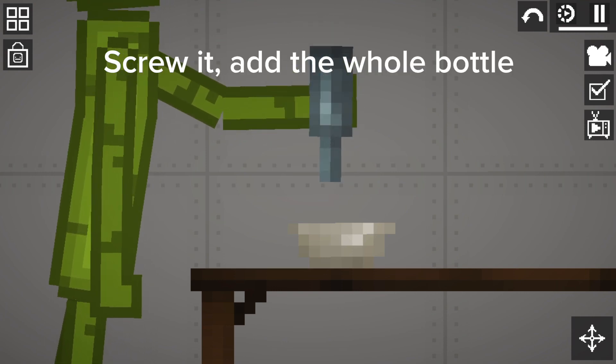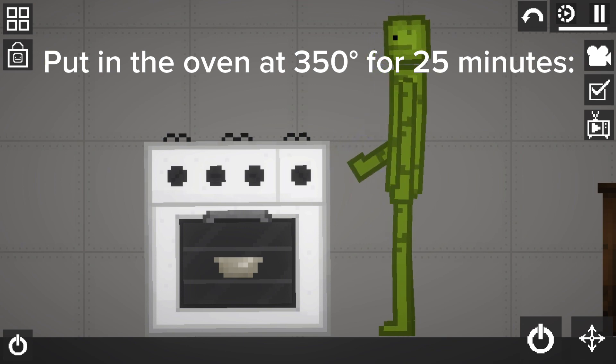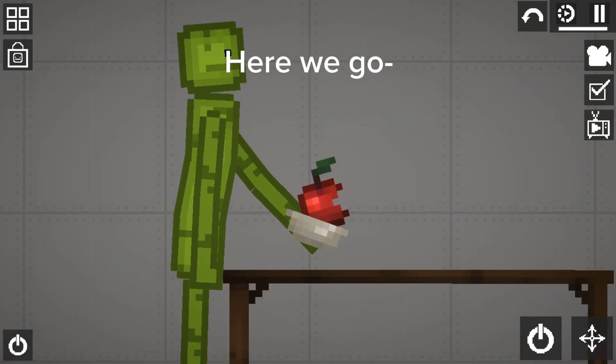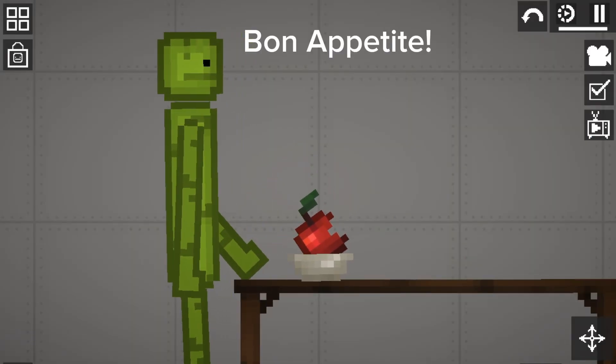Screw it, add the whole bottle. Put in the oven at 350 for 25 minutes. Now wait — it's ready. Here we go. And there is your apple. Bon appétit, enjoy!